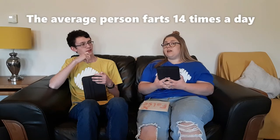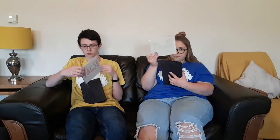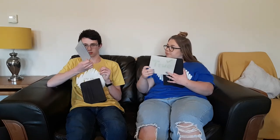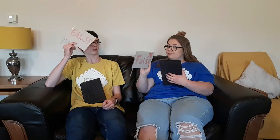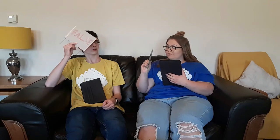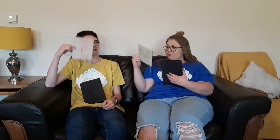I'm on to my last statement — it's a rather wacky one. The average person farts 14 times a day. True! It's true — the average person farts 14 times a day. We're all learning today. I've just been defeated by fart facts.